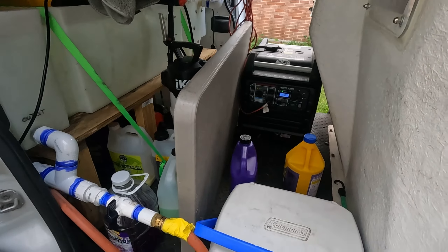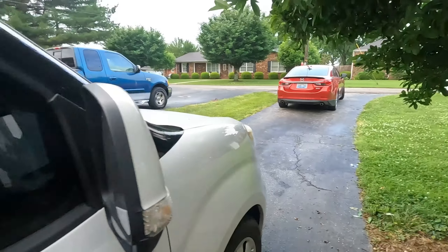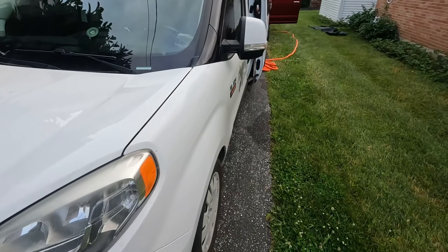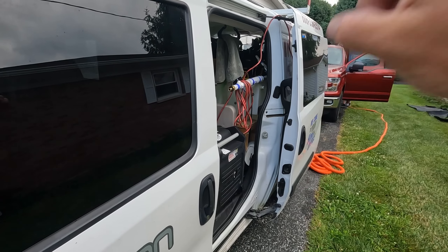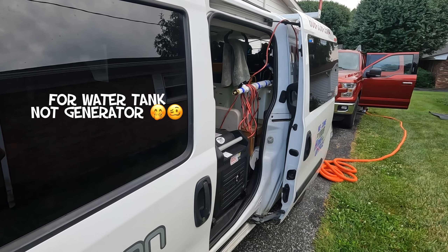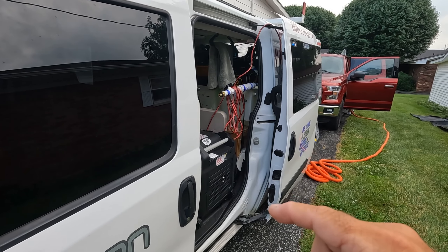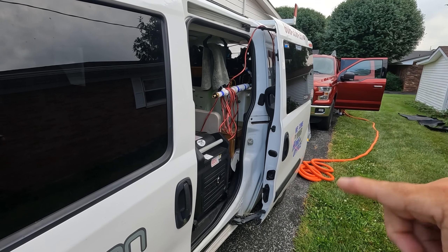We've got a steamer, everything in there. On this side I've got my fuel line for the generator. I put my hose to the water spigot and that fills the tank. That also acts as a breather, so that when we're draining water out it doesn't suck the tank in and compress it. So it's got good flow, good air flow.